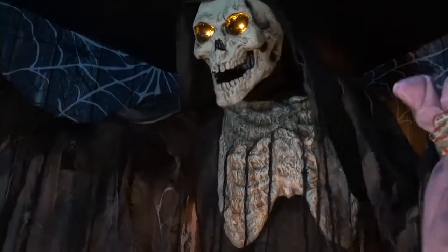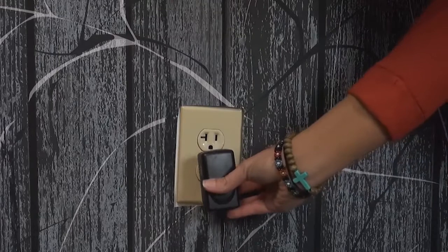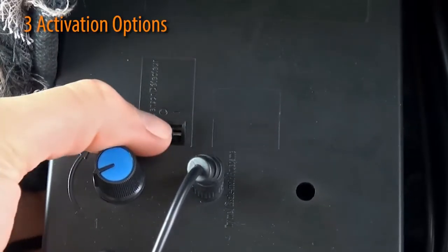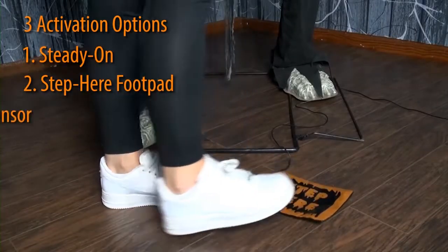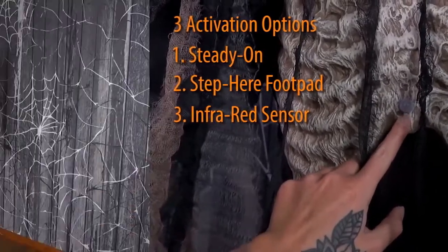His eyes will also light up and his head and torso will turn from side to side. Plug in the UL power adapter into any standard outlet, then choose from one of three activation options: steady on, the included step foot pad, or infrared sensor. The infrared sensor works up to six and a half feet away and works in all lighting conditions.